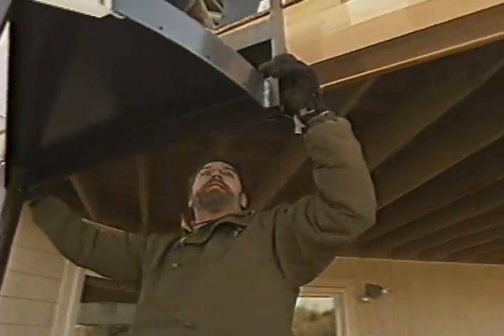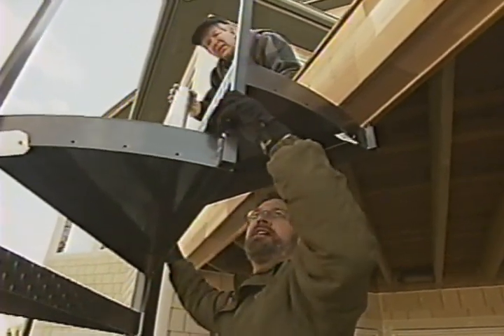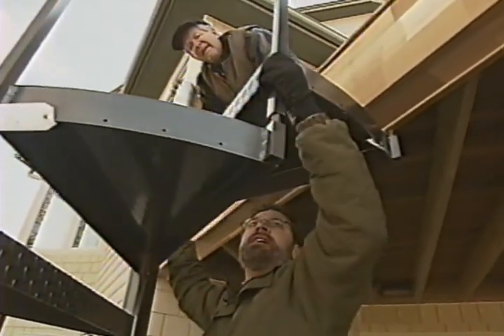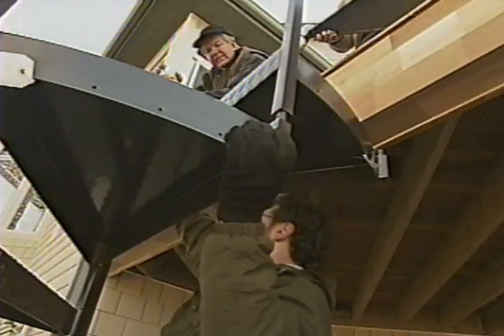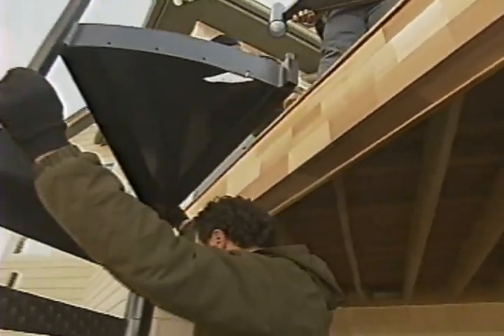You saw Don building this back at the shop, and when he was done, he cut it back apart so he could ship it up here. And now we slide it into place. Sometimes we have to nudge it a little bit, spin it around just a little bit. Look at that — there we go.